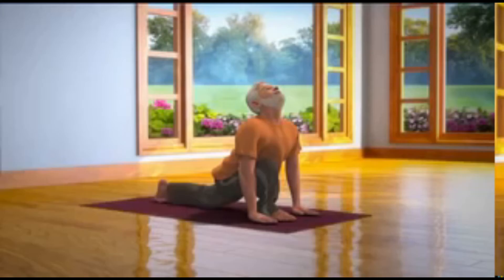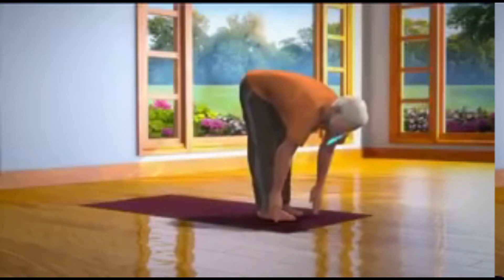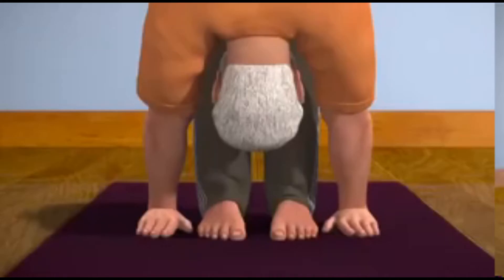Tenth step. Bring your left leg also forward and while breathing out, come back to Padhasasana.